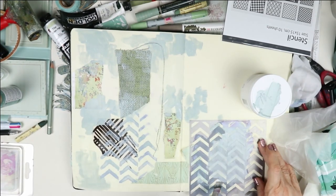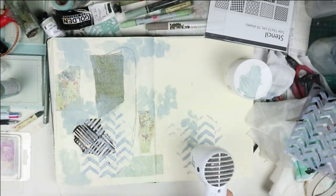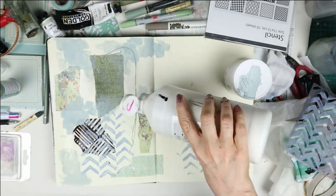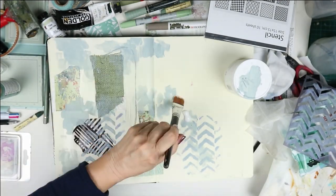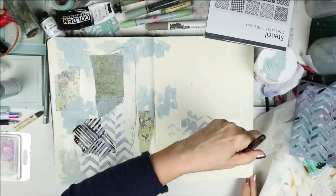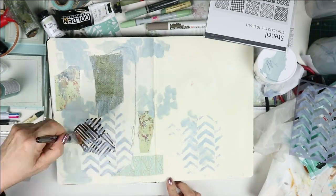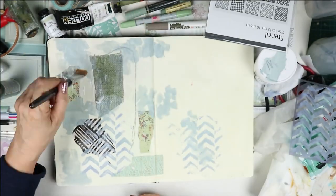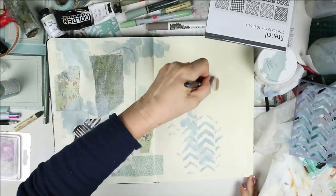I need to dry things quickly. Because the paper I'm working on is only 140 gram, I use Clear Gesso by Liquitex to cover the whole thing and give it a bit of grit — it has almost like fine sandpaper texture. It also covers up the gel I've used and stiffens the paper very slightly.